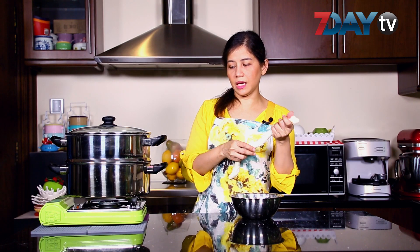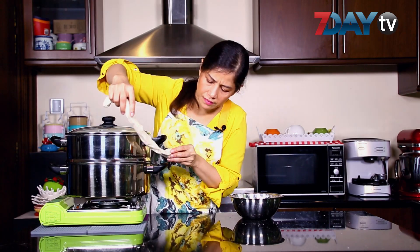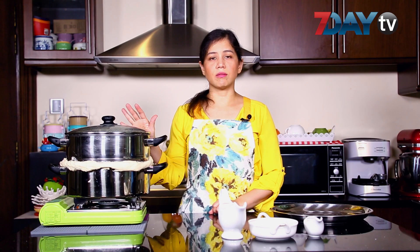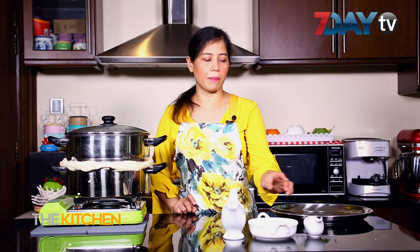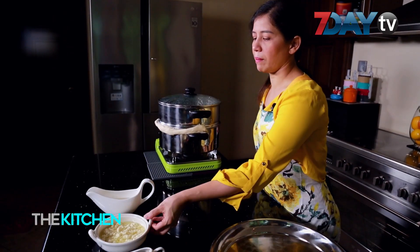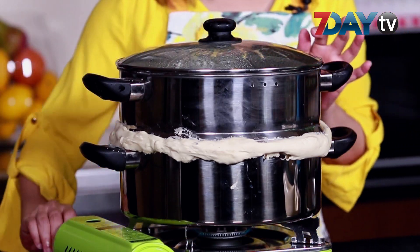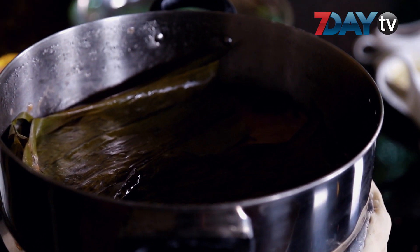Then we will cook the rice. We will cook the rice — it's good enough to make up your meal. And this is a good thing to do. Just give the mixture of these vegetables.